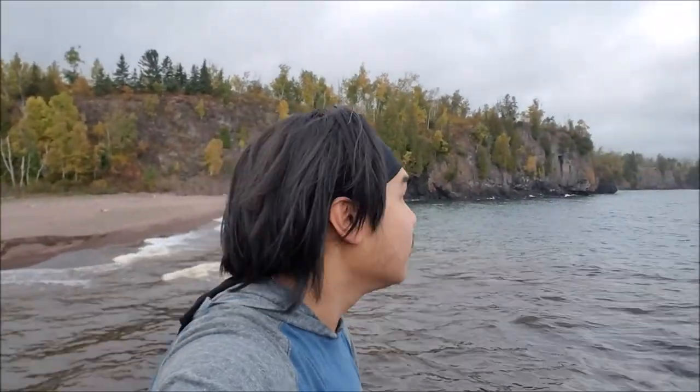Clueless Bushcraft here, finally with a new video. I'm here with my cousins and my sister at Gooseberry Falls. It got super long, and I wish I hadn't cut it. I got to a point where it got really irritating because it was always in my eyes and face, but it looked really cool.